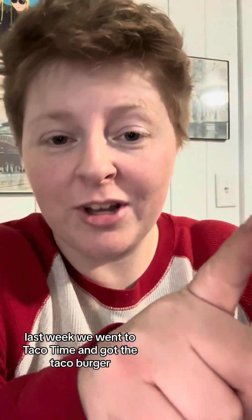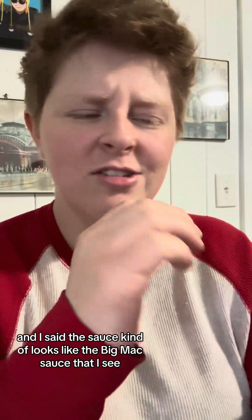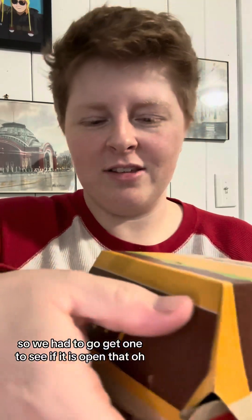I got a Big Mac because if you remember last week, we went to Taco Time and got the Taco Burger. And I said the sauce kind of looks like the Big Mac sauce that I see. So we had to go get one to see if it is.